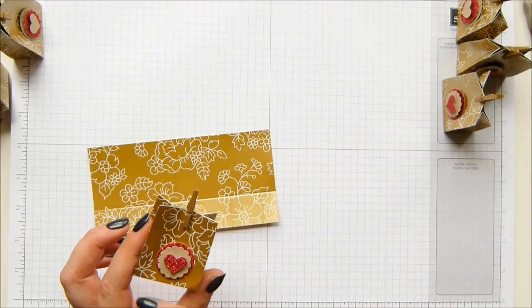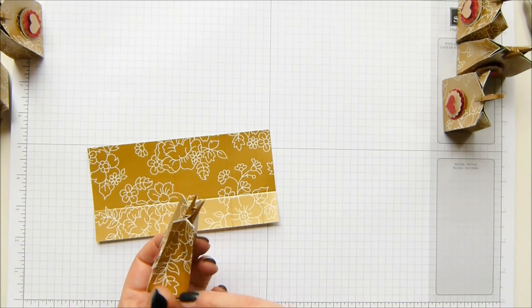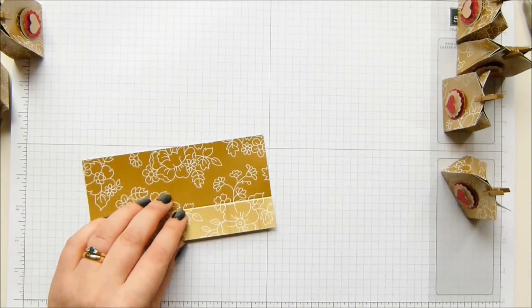The finished dimensions are two and three quarters of an inch bottom to top, one and three quarters of an inch that way, and one inch that way - that is five, four and a half, and two and a half centimeters.